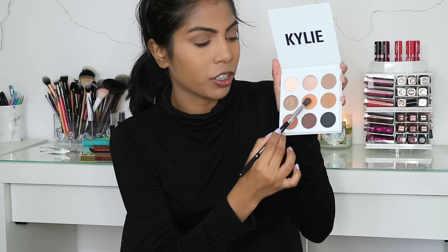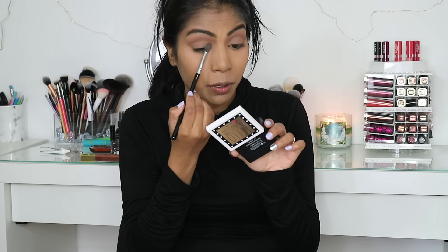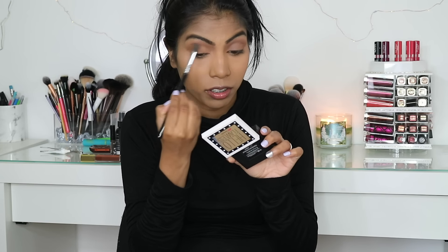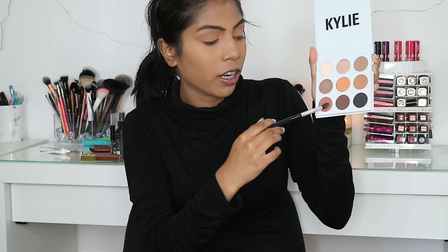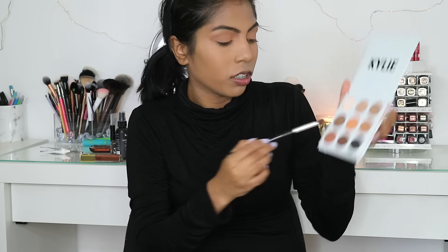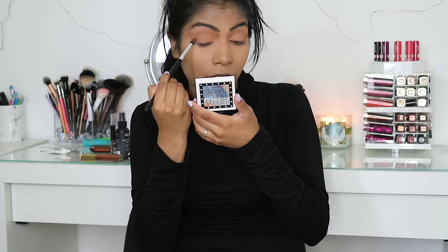The camera cut out while I was filming the eyeshadow section. I'm just building matte eyeshadow shades from lighter to darker on my crease, slowly bringing it down to the lid. Now I'm going in with the shade Citrine — the orangey color — putting that on my crease. Then I'm going in with the shade Hematite using a smaller crease brush, placing that just on the outer corner. For brow gel, I'm using the Essence Make Me Brow and putting that on my eyebrows.